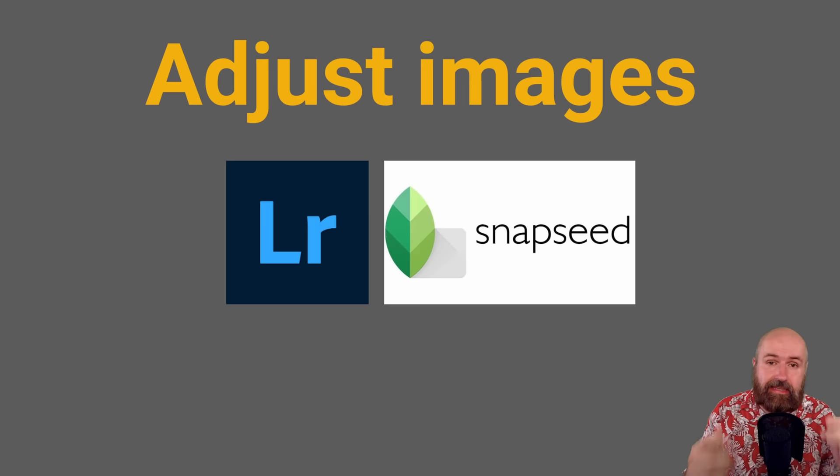For adjusting the images, I suggest using Lightroom — by far the best software for easy adjustments. If you want a free option, look for Snapseed, which is a free app from Google and very good at adjusting images. It's a phone app, which is perfect if you take photos on your phone. Also check if your phone camera can shoot RAW photos, because then you have a bigger range for adjustments.